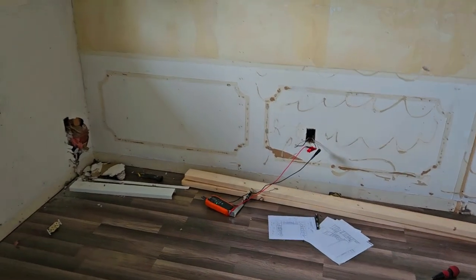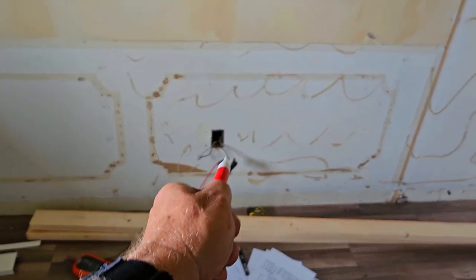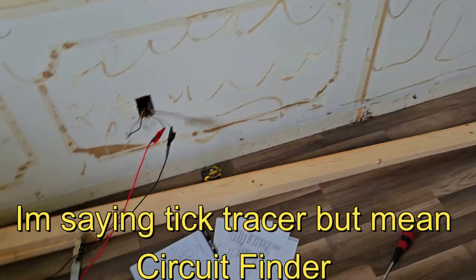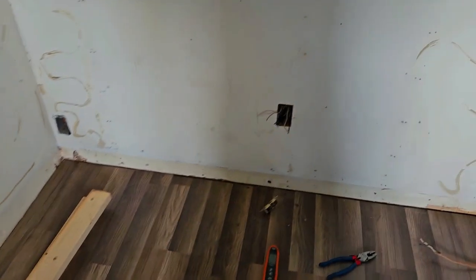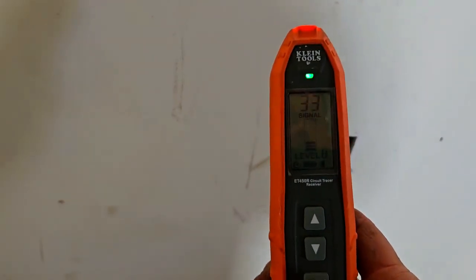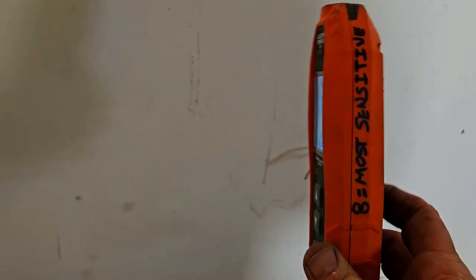I'm gonna take you in here to the kitchen. So we're remodeling this house and you can see I've got my Klein tick tracer hooked to this wire. Now sometimes these things are pretty accurate, sometimes they're not — you get them kind of close. Let me show you what I found out. I have it on number eight, which is the most sensitive setting.